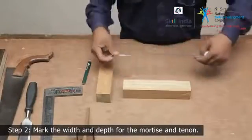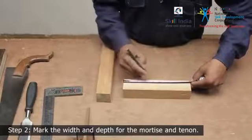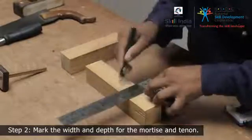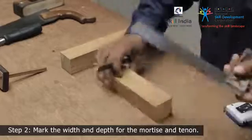Step 2. Measure and mark the position of the joint on the tenon member. Use the mortise member as a guide to mark the exact width on the tenon member. Extend the lines all around the workpiece using the tri-square and a sharp pencil.